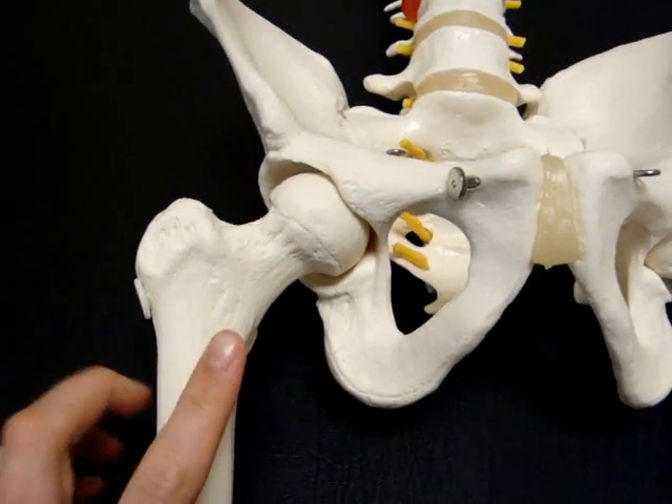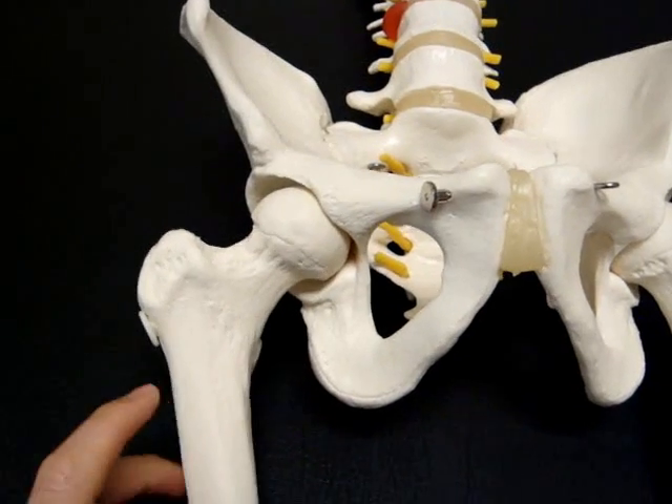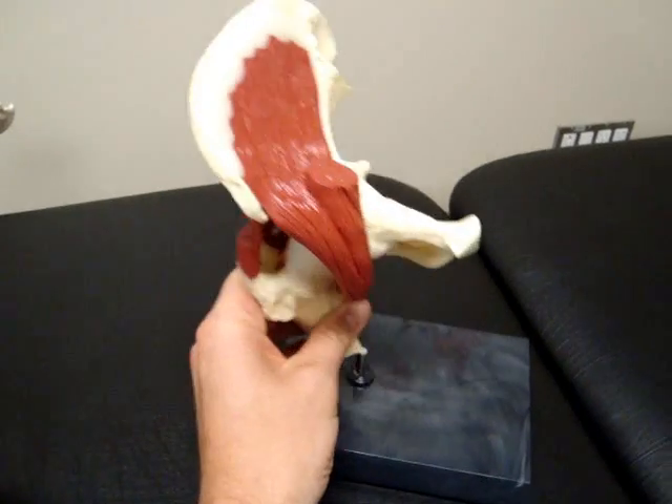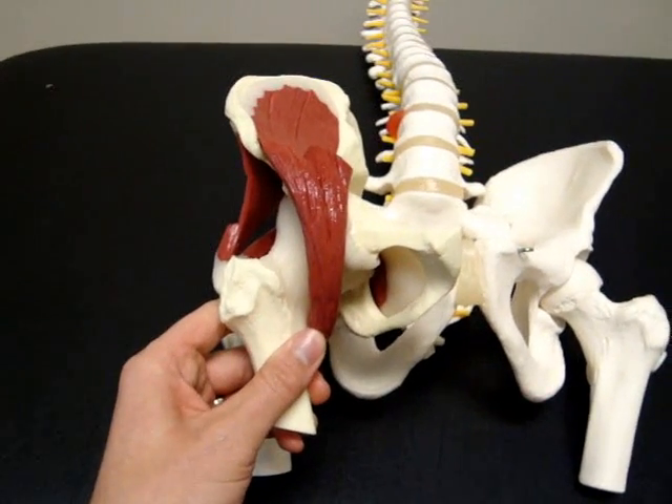Now muscularly there are a lot of muscles that sit on the front side and back of this. That's better shown by this model over here. This is a hip as it sits into half a pelvis.